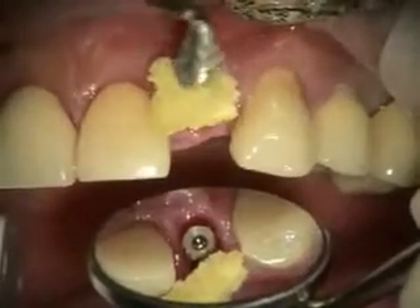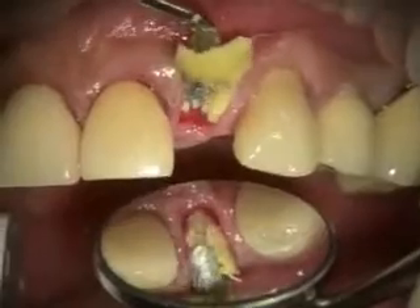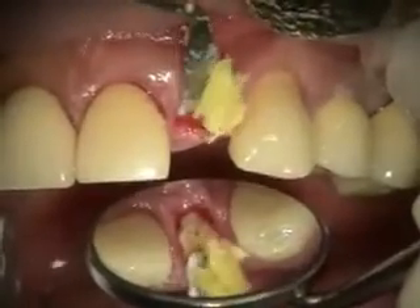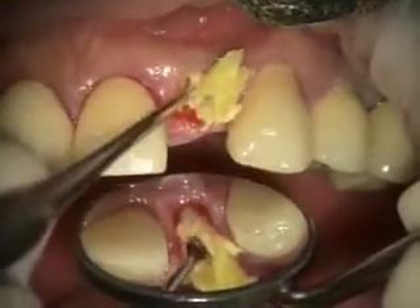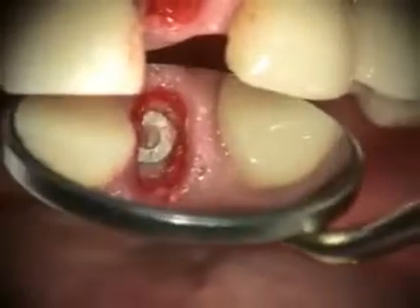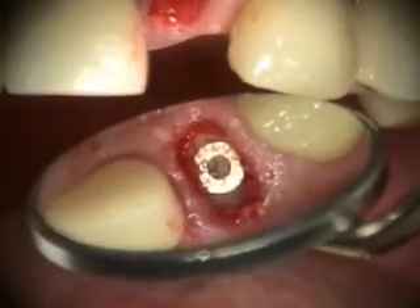We're grafting now. Most of the space defect is on the facial. We've got our space defect grafted and we're going to get ready to make a provisional now.